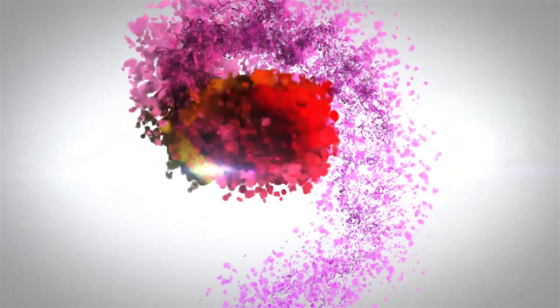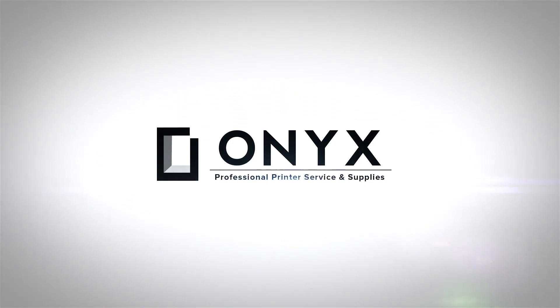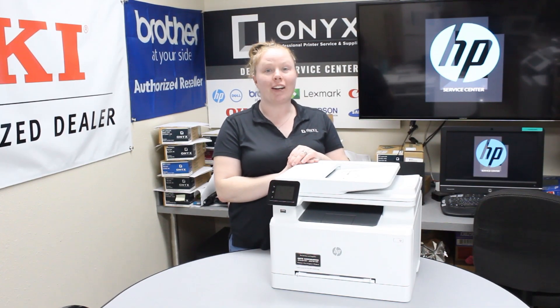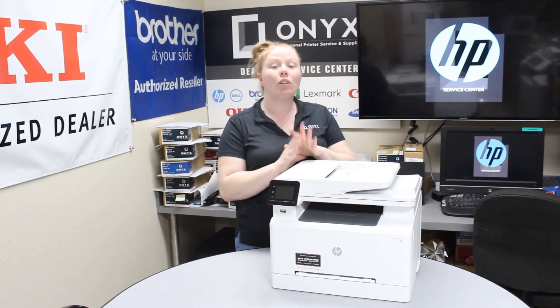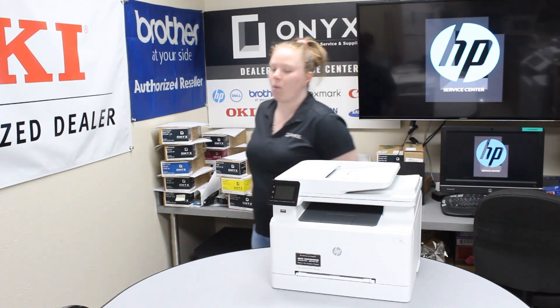We are Onyx Imaging — the highest rated and most reviewed printer service center in Oklahoma. Hey there YouTubers, it's your girl Brett here at Onyx. Today I'm going to show you the common causes of a paper jam, and I'm working with an HP Color LaserJet M281.